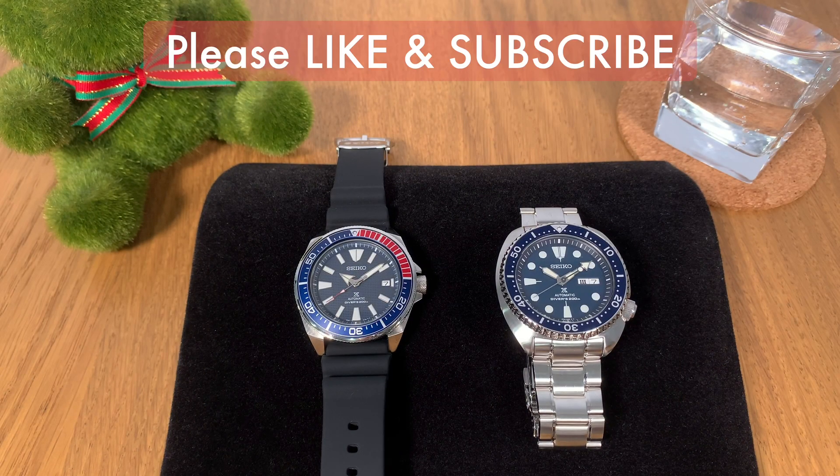Hello and welcome to the Watchkaki channel, where we bring you all the good and honest watch reviews. If you're new to my YouTube channel, please come back every week because I have new videos uploaded weekly just for you.